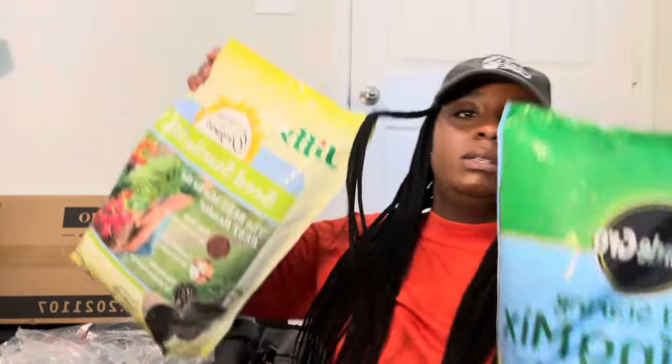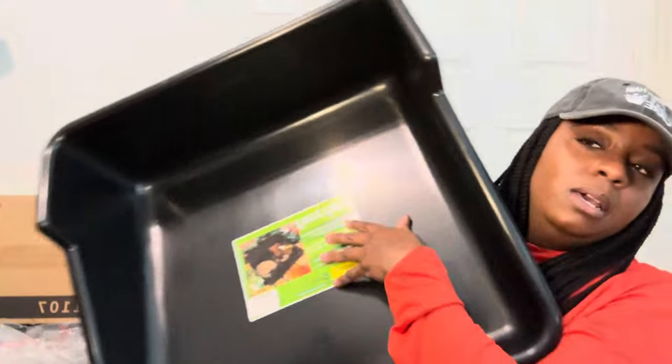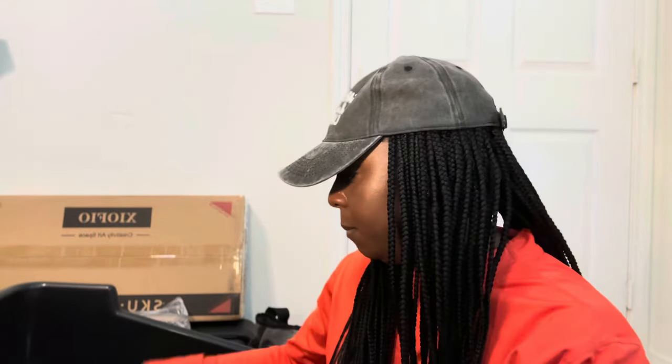I went ahead and got some seed starter mix — I got the organic one with more coconut coir and also the Jiffy with peat moss. I also purchased a tray to mix my soil in on the counter because it's been raining a lot and it's really wet and cold outside. I haven't been able to get out in the garden as much as I wanted to, so I'll mix my seeds indoors on the counter with a tablecloth down.